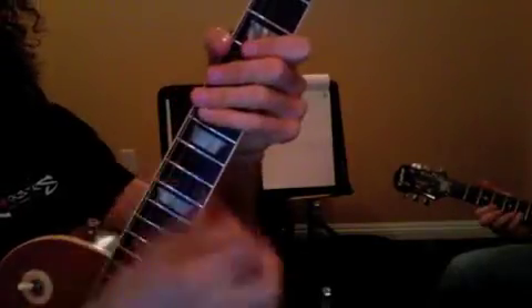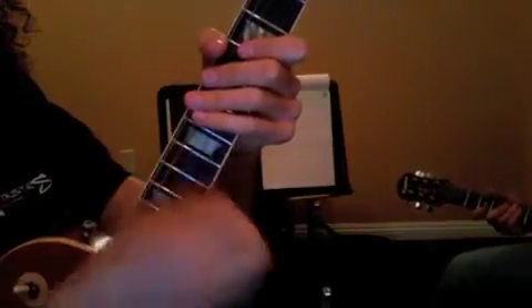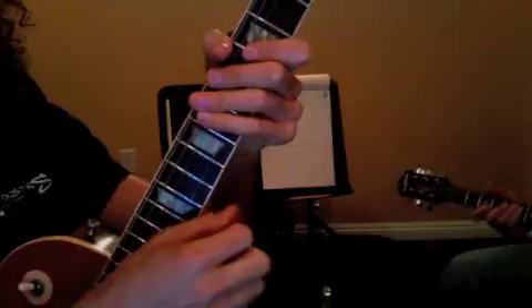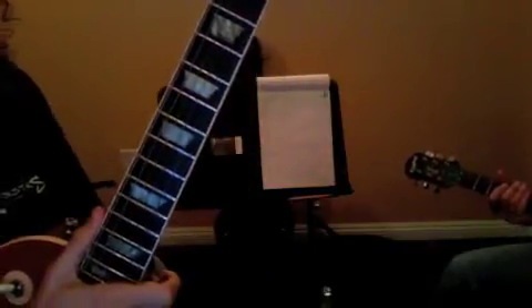We want to be able to play Soul Man's rhythm to the actual recording. If we can do that by the end of the week, that would be great. The strumming pattern is: down, down, up, up, down, up, down, down, down. Try to get that up to speed.